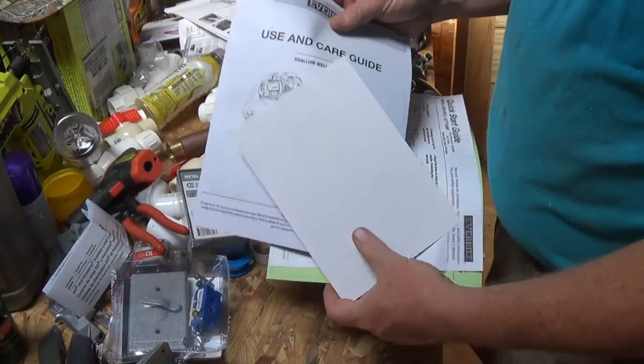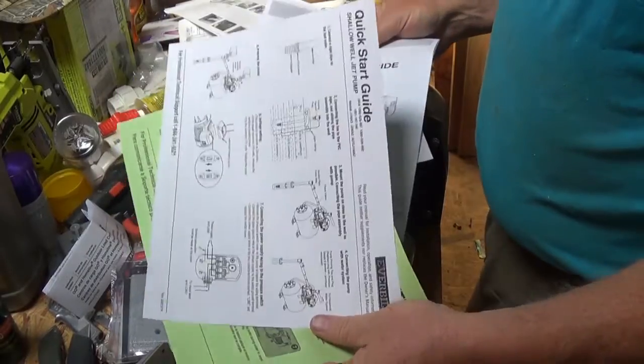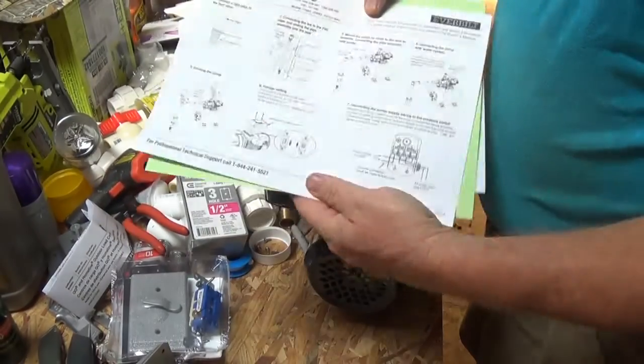All my instructions — this is just for bathroom literature, but it's good information.